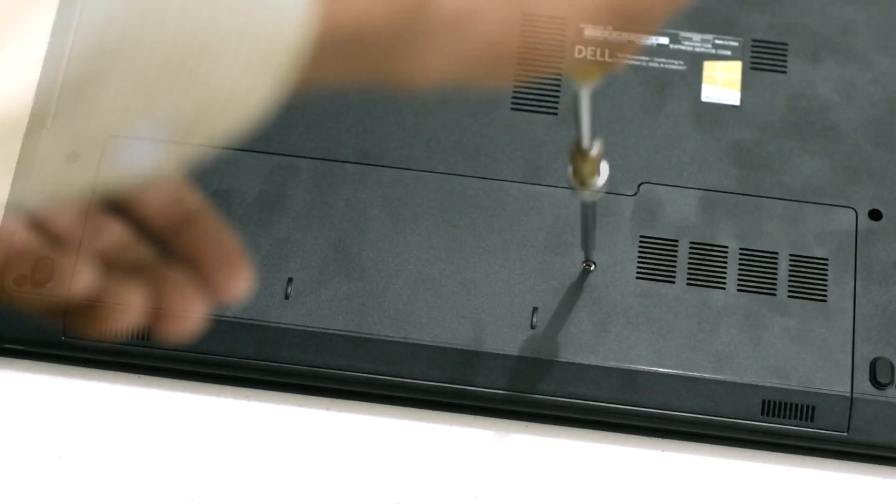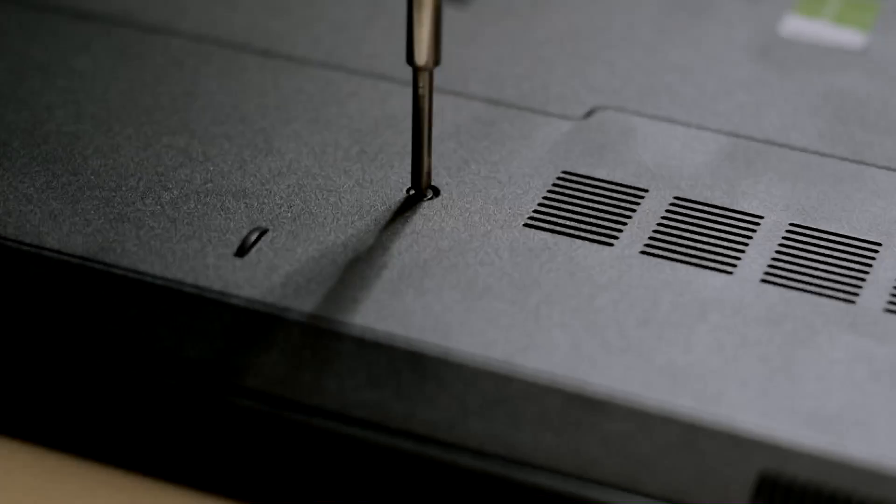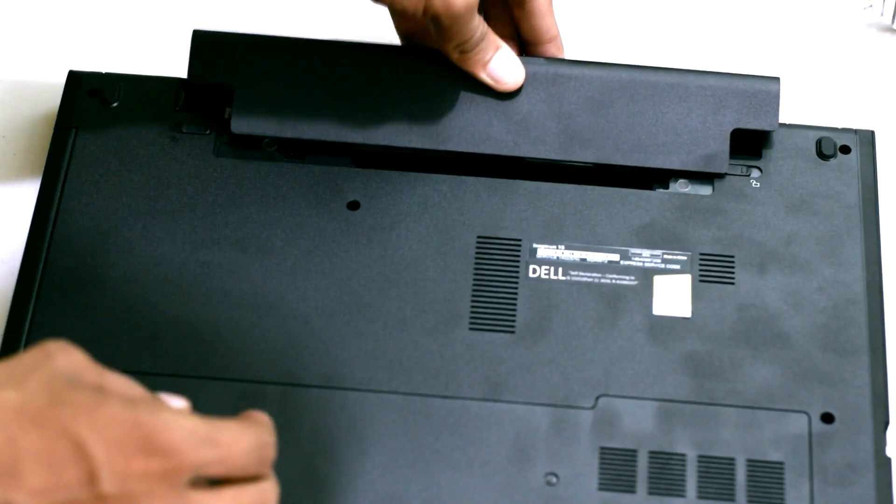Now close the case and tighten the screw. Insert the battery and that's it.